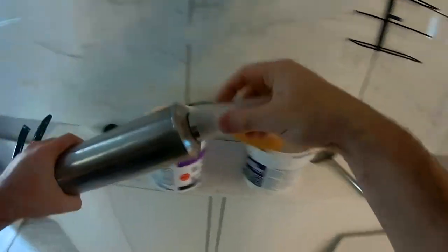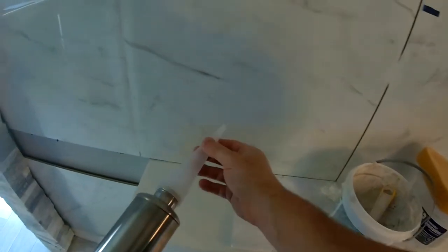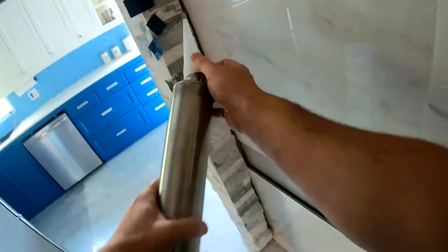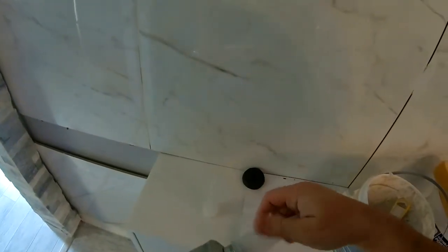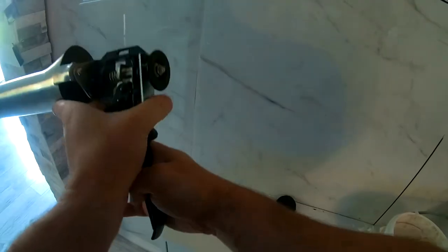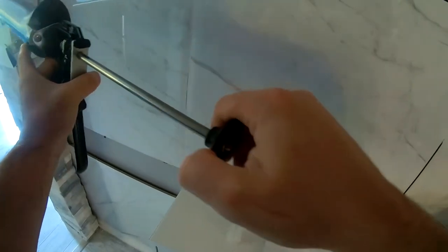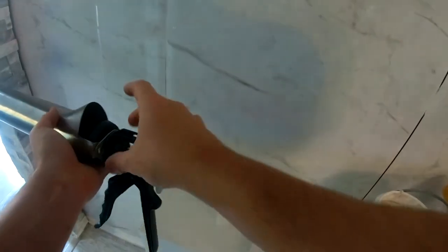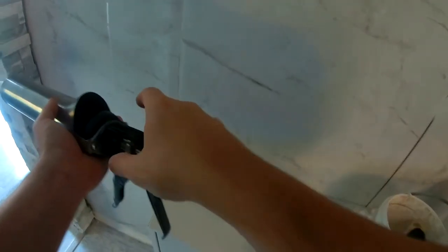Definitely recommend cleaning this out after every use because you don't want stuff to solidify and dry inside. They gave you two tips — one with a longer spout so you can go deeper in if needed, but we're going to be using the shorter one. With these plastic nozzles, you still want to clean them. You press this lever and pull it out. There's a nice rubber piece here, and this whole section comes off when you take the two screws off.